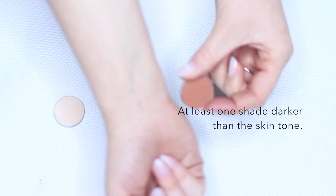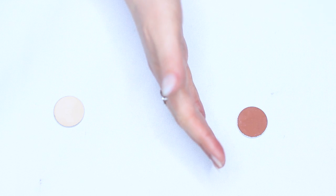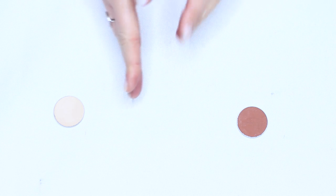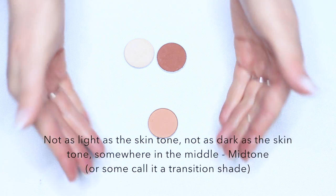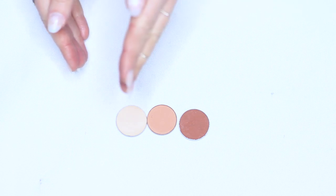Our contour shade should be at least one shade darker than the skin tone, but can be anywhere up to three or four shades darker. Once you've found these two, you want to find your transition shade or mid-tone — something in between both. It's almost as if you took these two shades and mixed them together to get this. That's why these three work really well together: one, two, three.